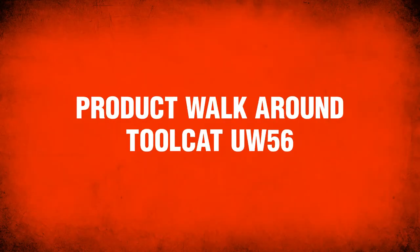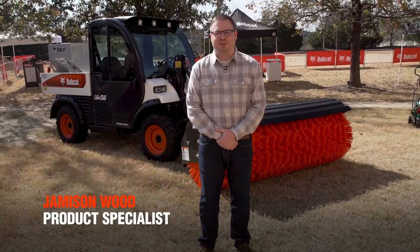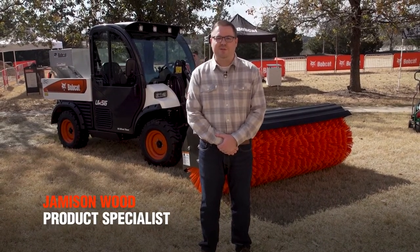Hi everybody, my name is Jameson Wood, product specialist for the Toolcat Utility Work Machine. I'm here to take you through the UW56.